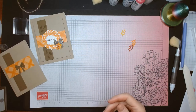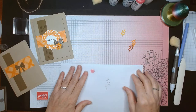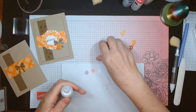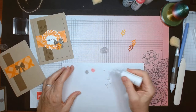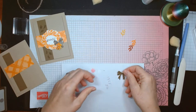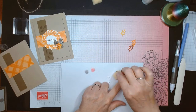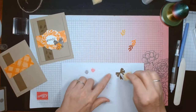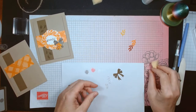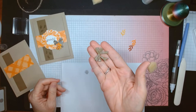Let me show you quickly how easy it is to add the pearlized enamel effects to anything. It dries so fast. I put a little dab on a piece of scrap paper, get my element that I want to color, use a piece of sponge, dip it in, and tap all over the element with the sponge. I don't want to cover it completely — just add little bits of shimmer. It's pretty much dry right there.